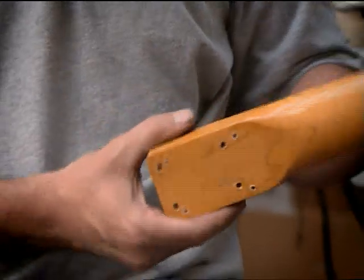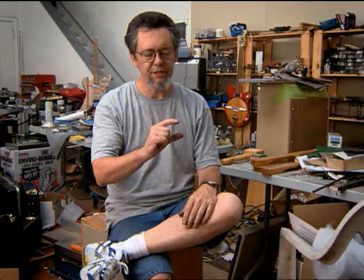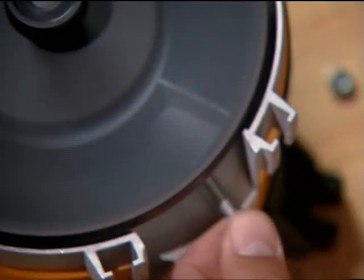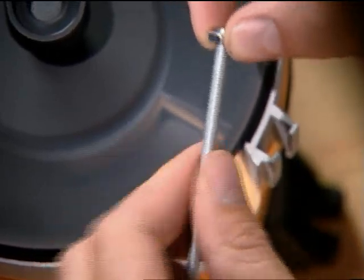A power tool like this saves me huge amounts of time. A lot of guitars will have a neck that is screwed into the body and the screws have to be at a very exact length, so I have to cut them down and then re-bevel them — and that's a side payoff from this tool.